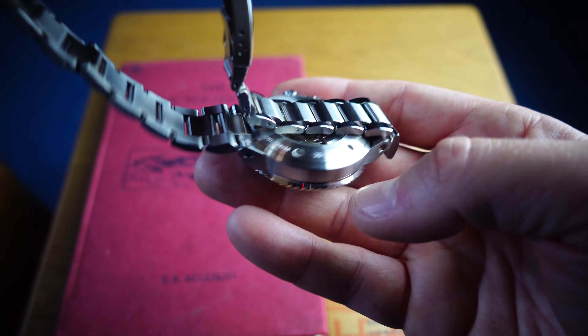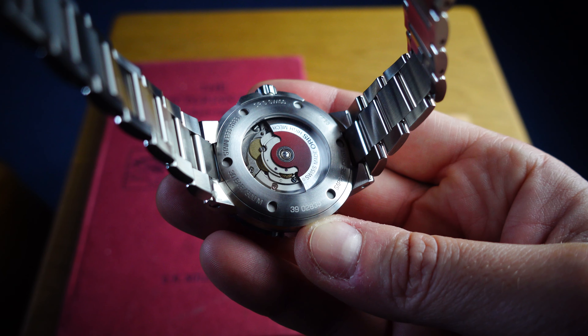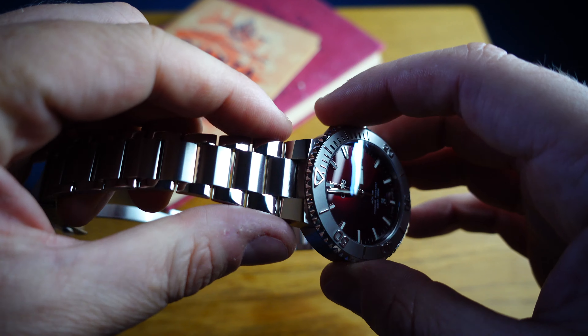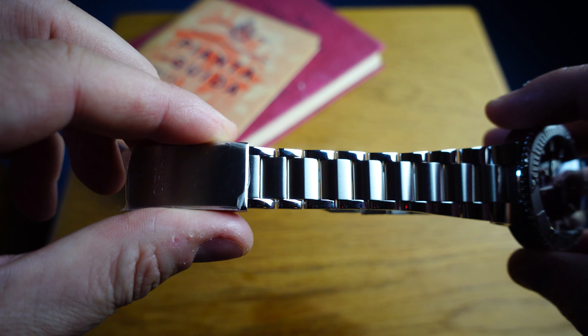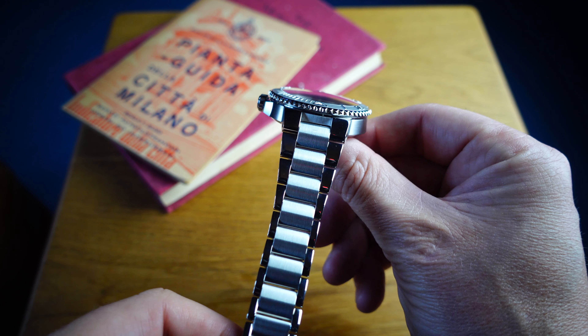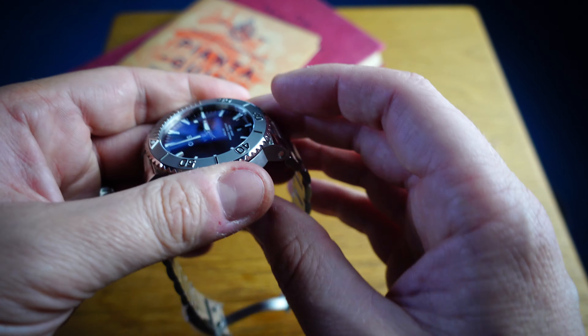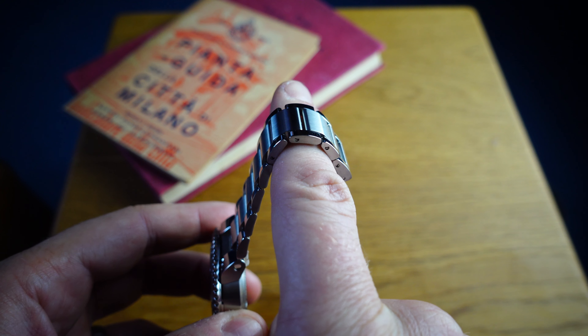Oris Aquis have literally nailed this watch - I don't think they could have done any better for the money. The bezel action - just listen to this... Oh la la, that is literally to die for. Absolutely brilliant bezel action. The dial is clean and crisp, but the big big big thing for me is that unbelievable drape of the bracelet. It just oozes class, oozes quality, oozes comfort.